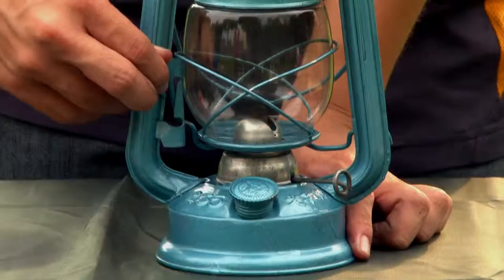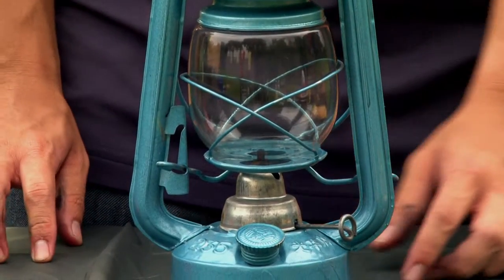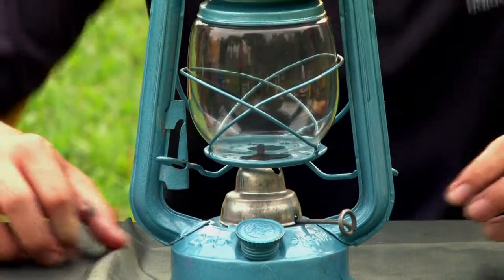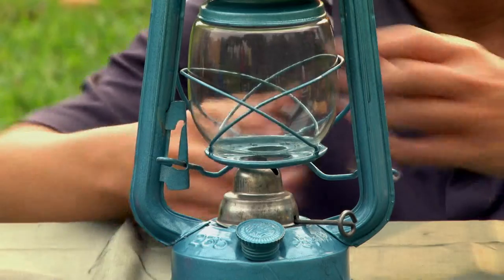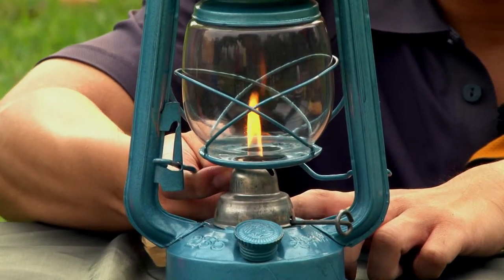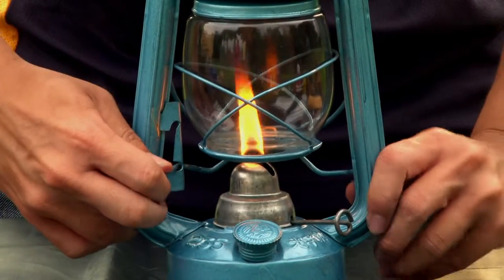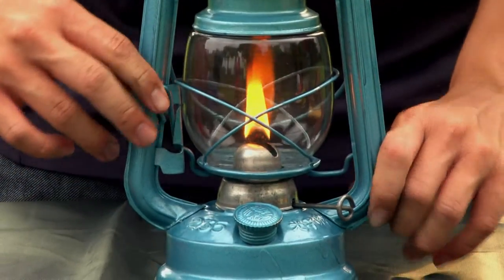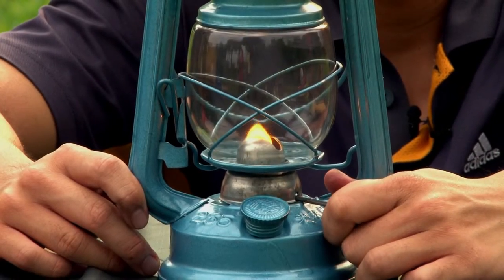Holding on to the lever, raise the globe, exposing the wick. Make sure that the wick is just above the hood. Using a lighter, light the wick up. Quickly close the globe, and adjust the wick so that minimal soot and smoke comes out.